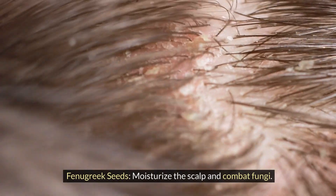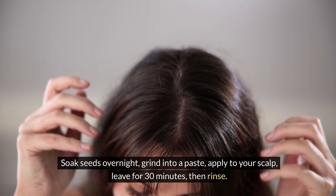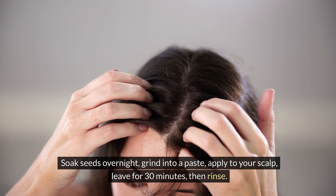Fenugreek seeds. Moisturize the scalp and combat fungi. Soak seeds overnight, then grind into a paste. Apply to your scalp and leave for 30 minutes, then rinse.